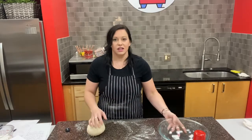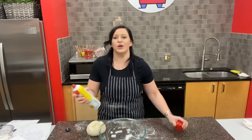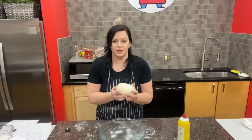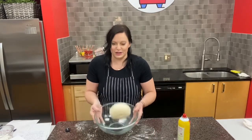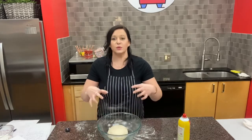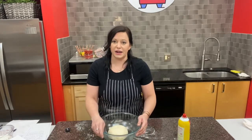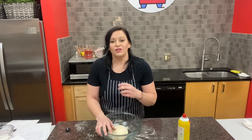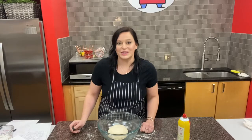Once your dough is nice and smooth, take your big glass bowl and oil it. I just take a little cooking spray, set the dough ball in, and give it a swirl or a flip to make sure it's all covered so it doesn't stick to the sides as it rises. Cover it with plastic wrap and let it double in size. After that we can create our bagels, boil them, and bake them.